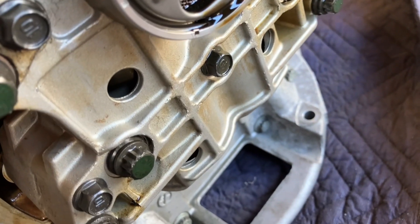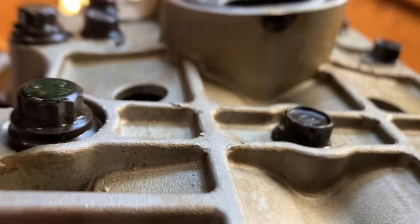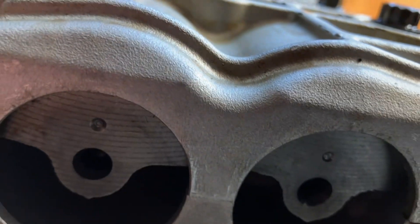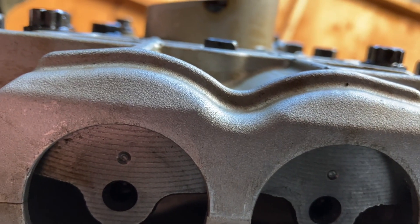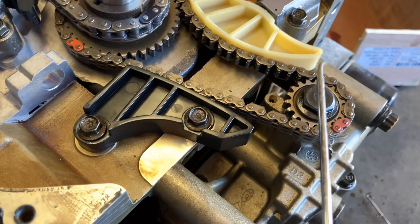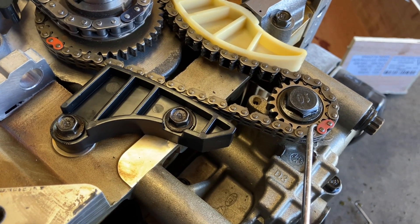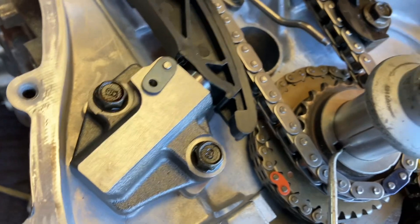There's your balancing shafts. The balancing chain is important to be timed — it's not an oil pump chain. So that's the crank marks here.